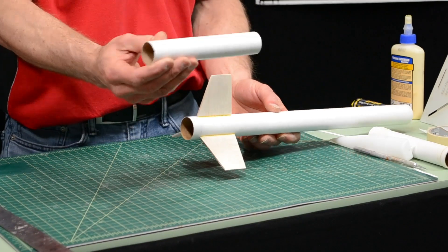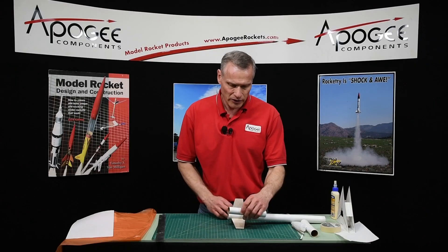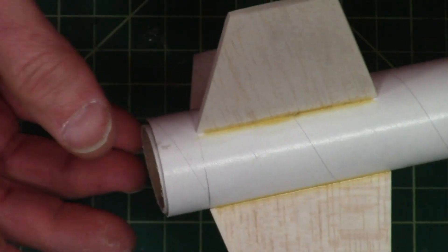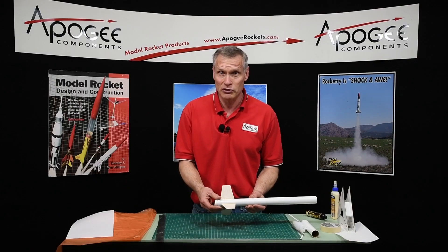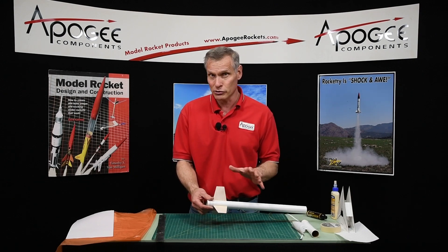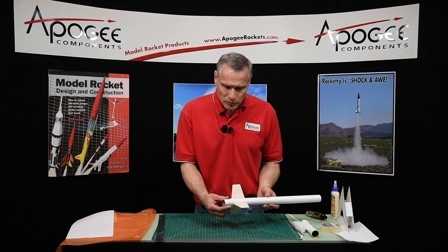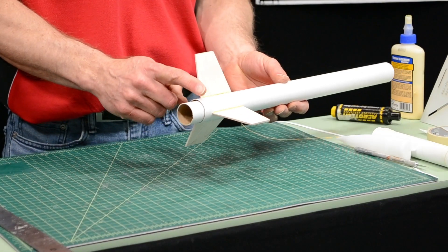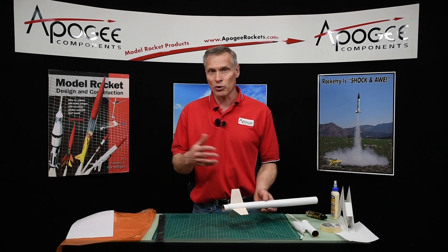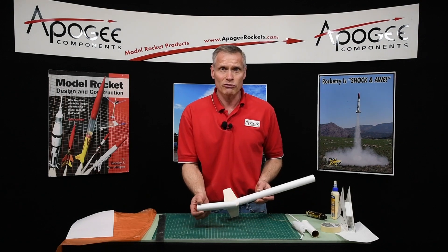This engine tube is 29 millimeters in diameter for a 29 millimeter motor, and this is a 33 millimeter tube, also known as a BT-55. Sometimes you might want to fly this if you're testing out your new simple GPS tracker from Apogee Components. I don't have rings for this particular situation, and to be honest I don't have rings for a lot of different motor combinations and different tubes, so sometimes you're going to have to make your own.